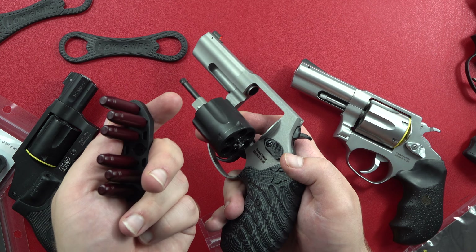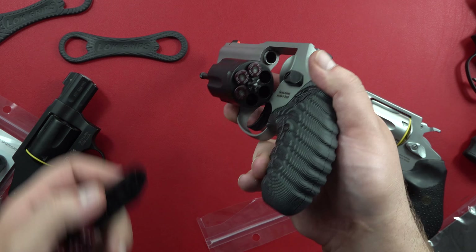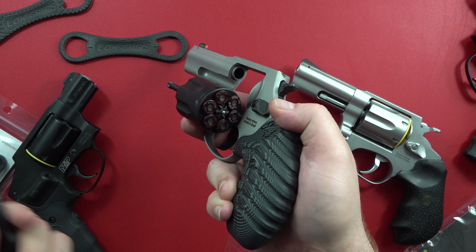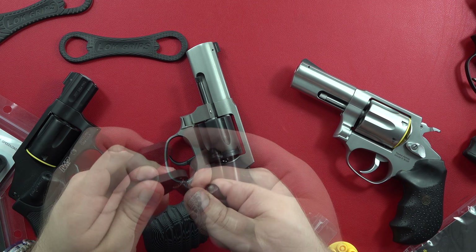Grabbing our rounds here using the snap-caps — this way would be like so, topping the revolver off three rounds. Then I'm going to flip it in my hand and load the other ones. It's that easy with the Zeta-6 K-Pak. So that's loading it as a righty.